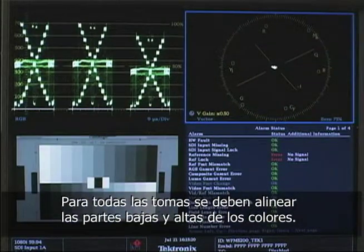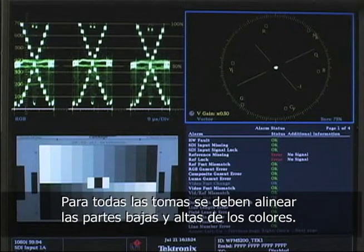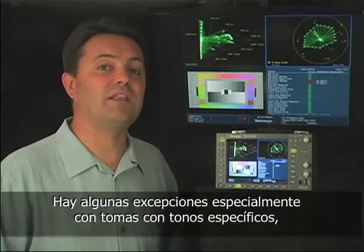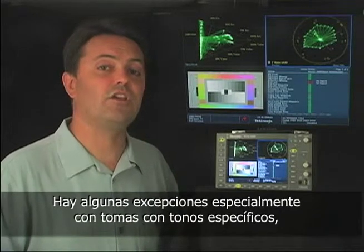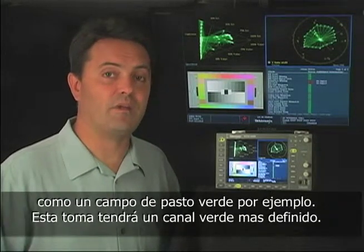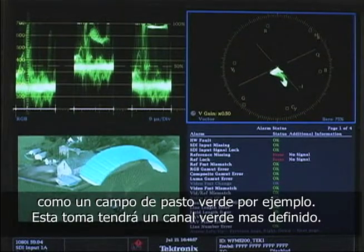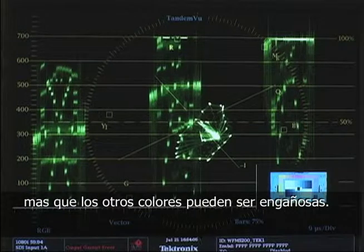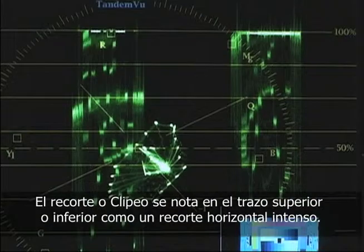For a lot of shots, all you have to do is line up the bottoms of each channel and the tops, and you're balanced. There are exceptions, especially with shots with a lot of specific color, like a huge swath of grass — that shot will definitely have a stronger green channel. Also, shots with more clipping in one channel than another can be deceiving. You can see clipping as a flattening and brightening of the trace at the top or bottom of the waveform.